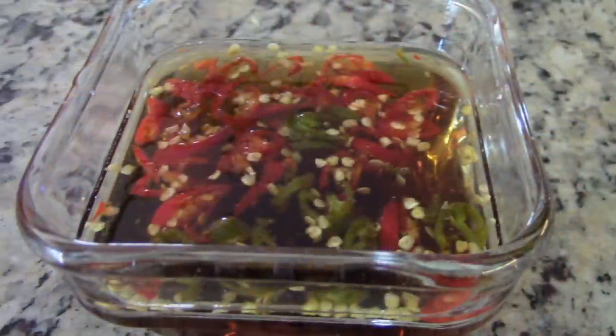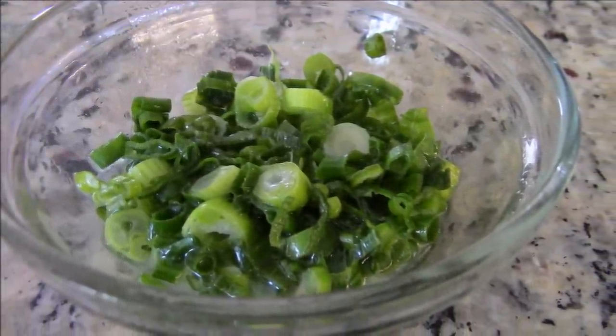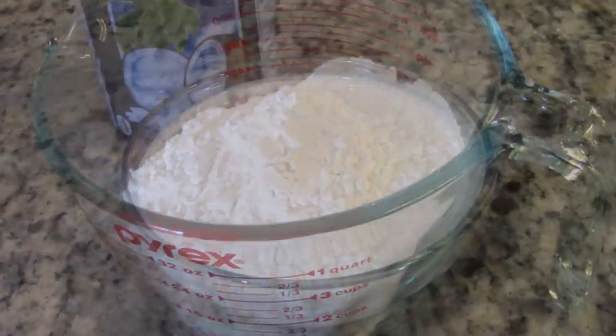First, ready nook mum jam and scallions in oil, for which I have included the ingredients and instructions in the description box. For the batter you will need 2 cups rice flour,